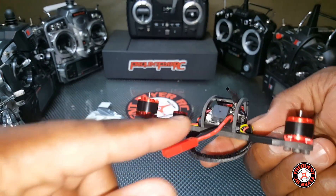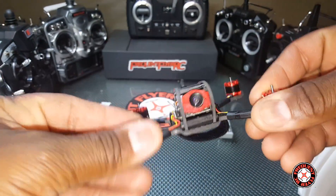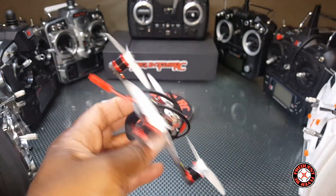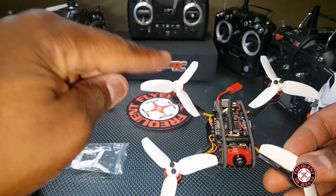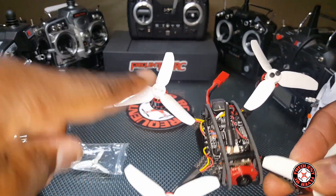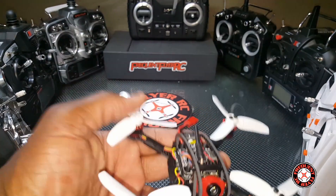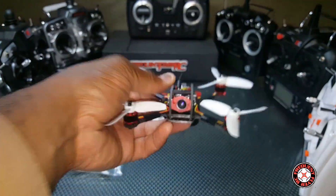We have a buzzer on the back and at least one LED. Let's put the props on so we can see how it looks. I got the props on and it looks pretty awesome. These props are pressure fitted, but worth mentioning the last two screws didn't fit — they were too short. There are four extra screws and all of them are also too short. Good thing the props are pressure fitted, so I should be able to fly it this way.